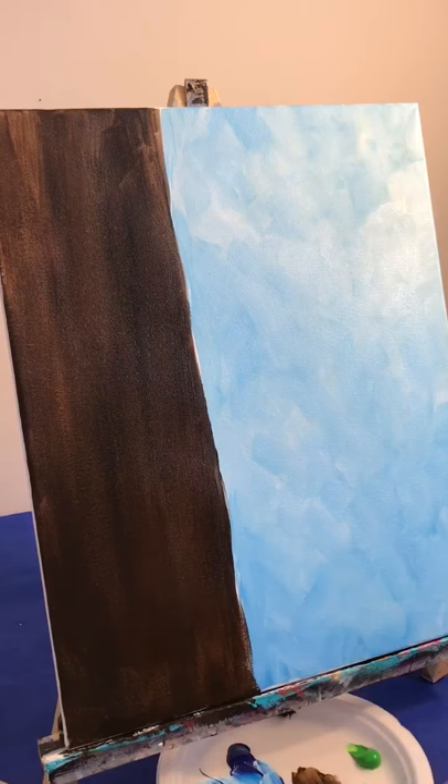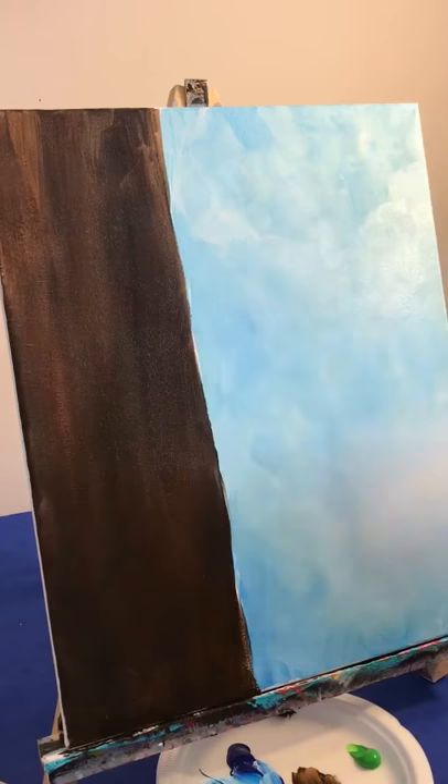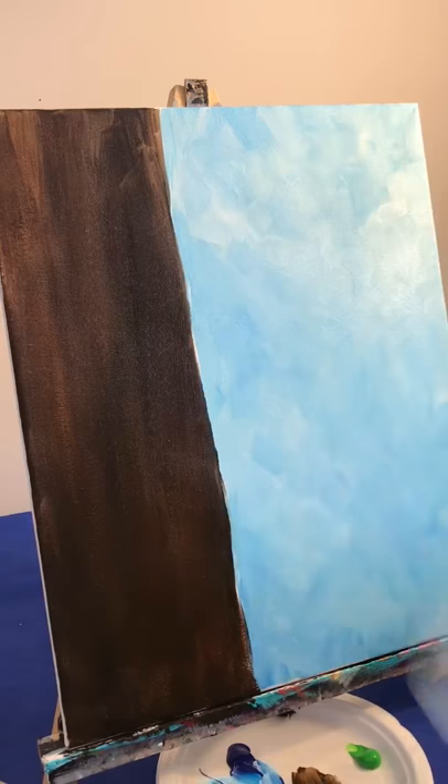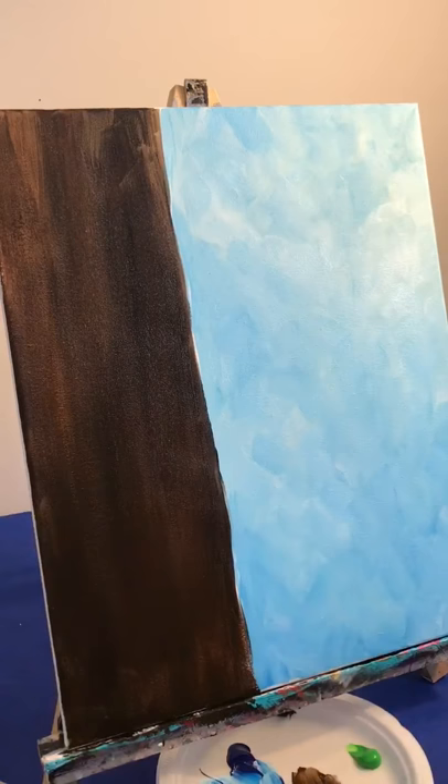Now we're going to have a couple little birds sitting on a tree branch, but I want to have a couple more tree branches above them. This is probably close to being dry, but if it's not you can give it a little blast with your hair dryer, or you can fan your painting with a plate for a minute or two. Your sky doesn't have to be perfectly dry, but it should be semi-dry. Acrylic paint really doesn't take a long time to dry anyway, so just a couple of fans with your plate and you're probably ready to go.